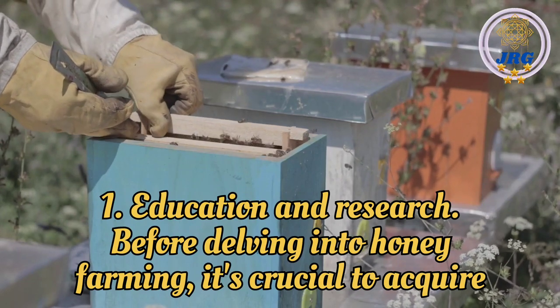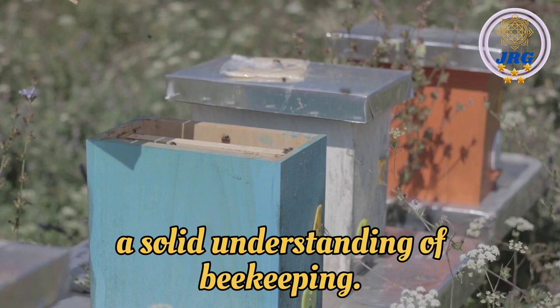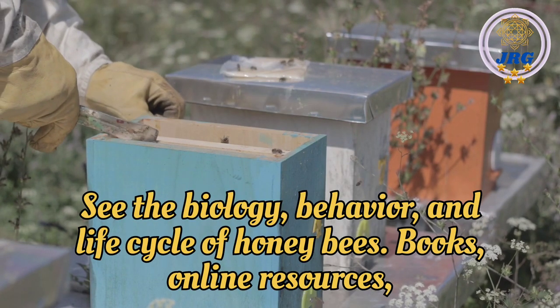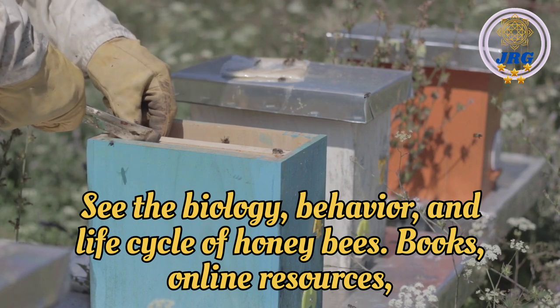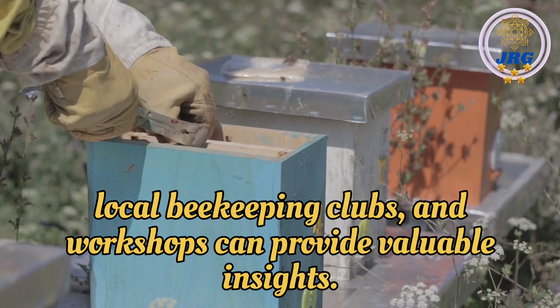Education and Research: Before delving into honey farming, it's crucial to acquire a solid understanding of beekeeping. Study the biology, behavior, and life cycle of honey bees. Books, online resources, local beekeeping clubs, and workshops can provide valuable insights.